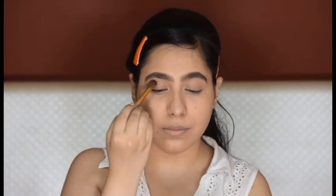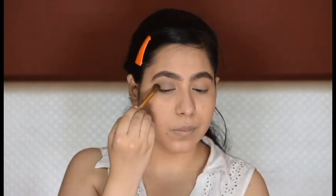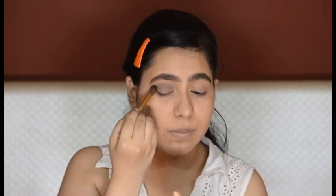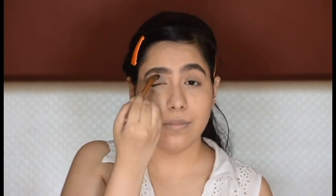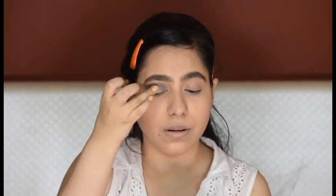Moving on to the eyes — I'm using a matte gray eyeshadow and placing it directly onto my crease and blending it properly. Now I'm adding a sea green eyeshadow all over my lid.